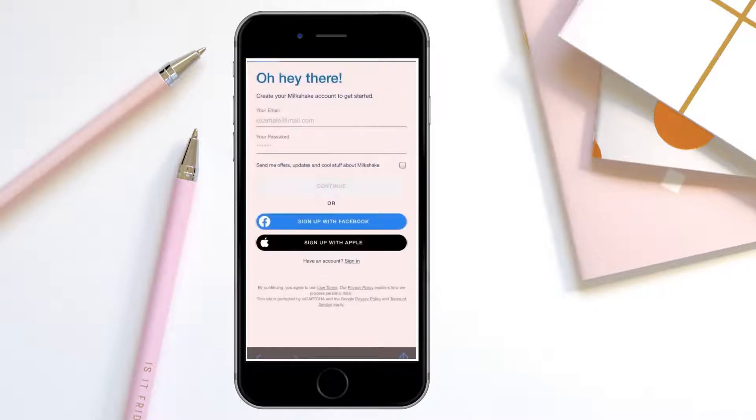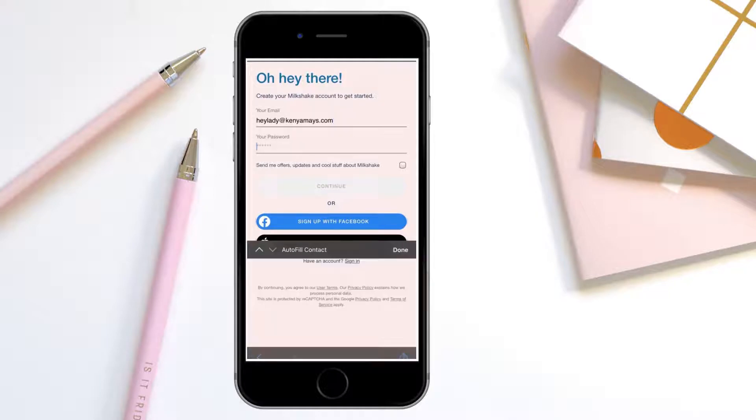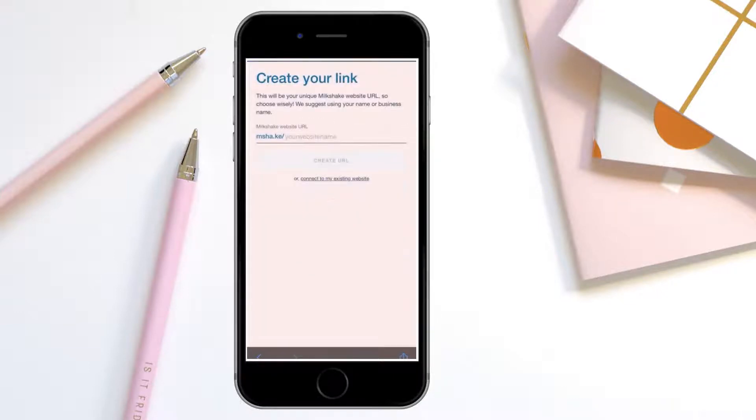If you've never used Milkshake before, you'll add a new account. You're going to sign up with whatever email address you want and create a password. It's a little different than before when they just had you link it to your Instagram account. Now when you sign up, you'll be creating a login using your email and password. You just type that in and hit continue. You can also sign up with Facebook or sign up with Apple.